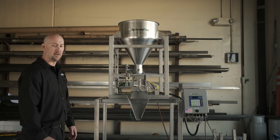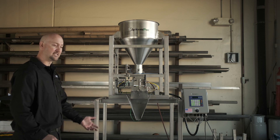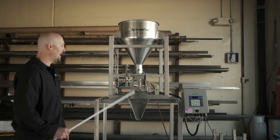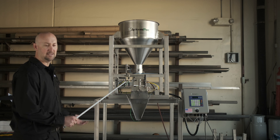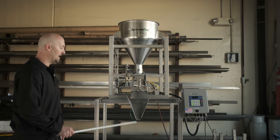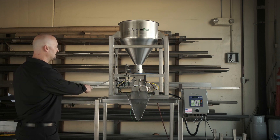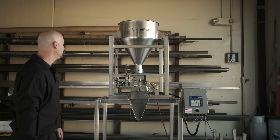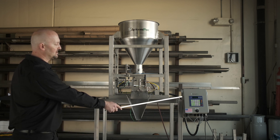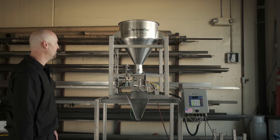Behind this is another vibrator, so that again if there's any kind of product residue, it gets vibrated into the bag. So whatever we weigh out — 8 ounces, 16 ounces, or 5 pounds — it's guaranteed to all go into the bag. We have the pneumatics all in the back, easily accessed, and then of course we have just our basic keypad controller. Very, very simple.